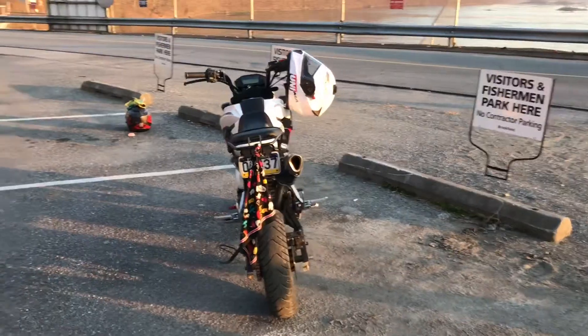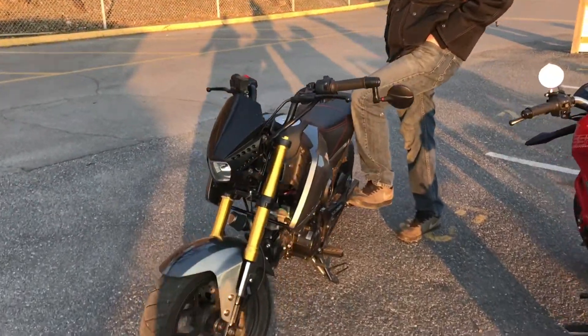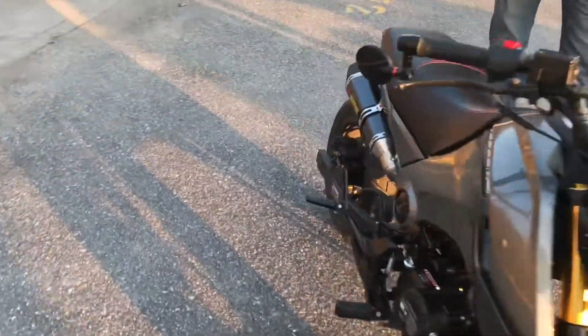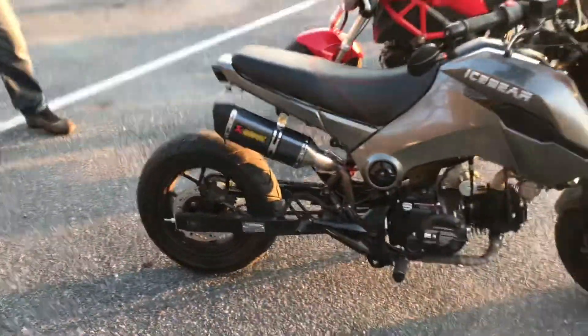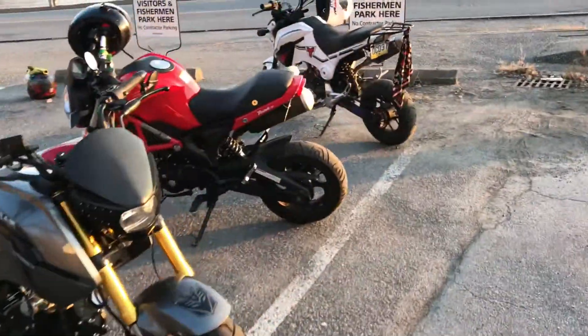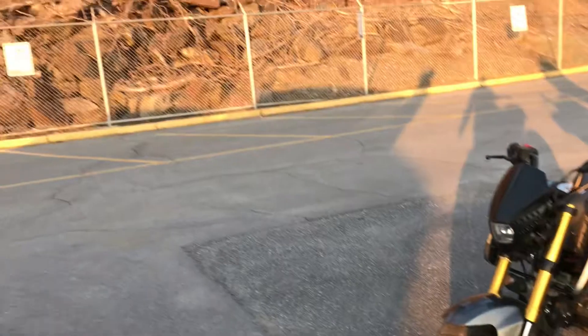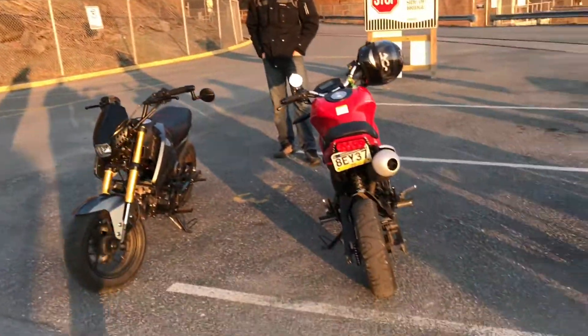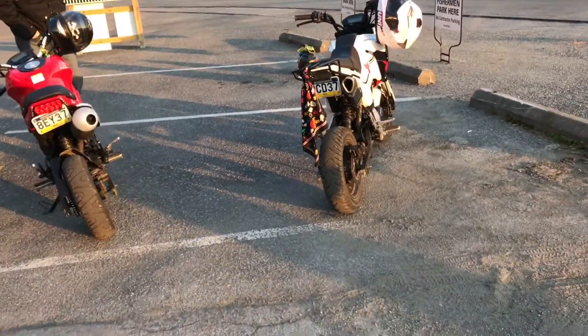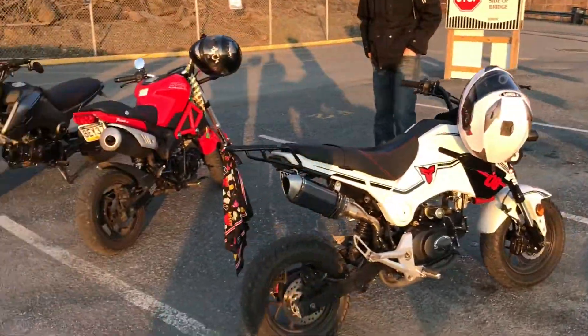I started practicing some wheelies - they're not the best but I'm enjoying myself. We also discovered we're good at doing one-wheel burnouts. Tom here can do some sick burnouts with his extended swingarm. John's going to try to do some stoppies after we tighten his handlebars. He did a couple stoppies pretty good, and then almost died.